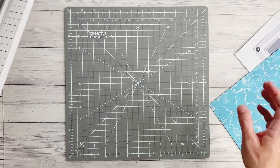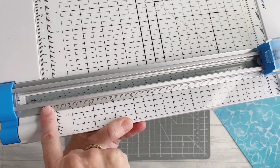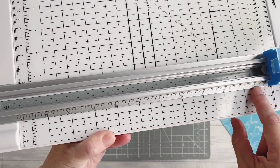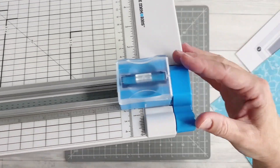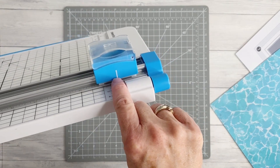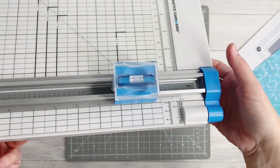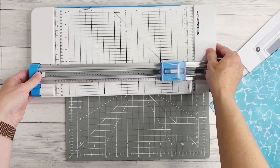I'm going to bring in my 12-inch trimmer. I just want to point out that down the side of this silver arm bracket you can see inches marked, and on the side of the blade housing bracket there's a little line for aligning against our measurements. I want to point those out because we will be using those in this technique.